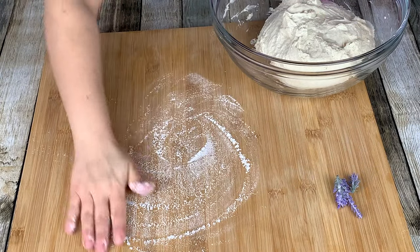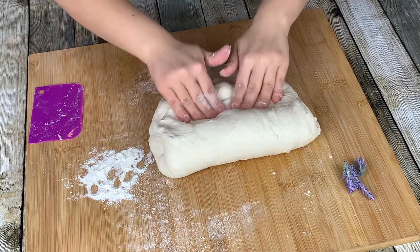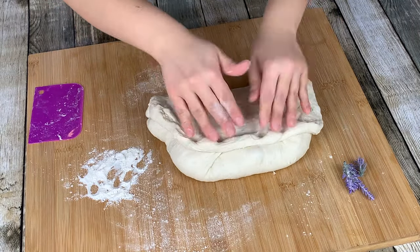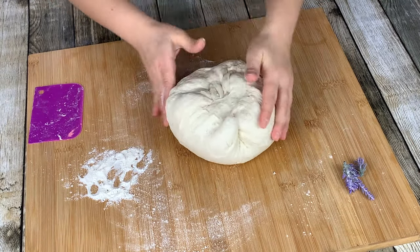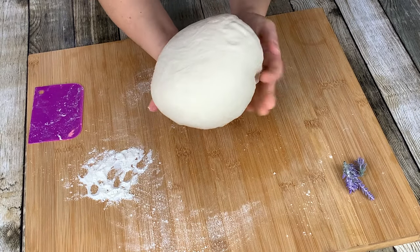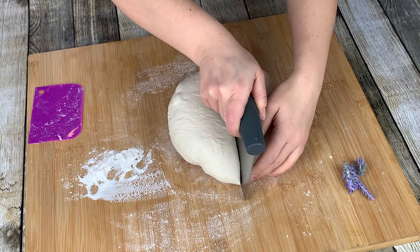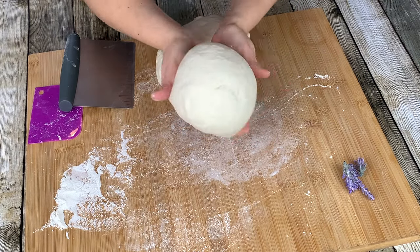Using very little flour, place your dough onto a worktop. Hold the sides and fold your dough in together to form a ball. Cut your dough into 2 equal parts and form the 2 doughs into balls.